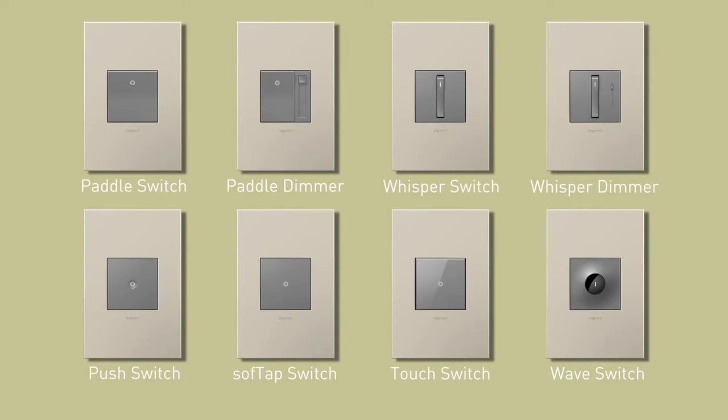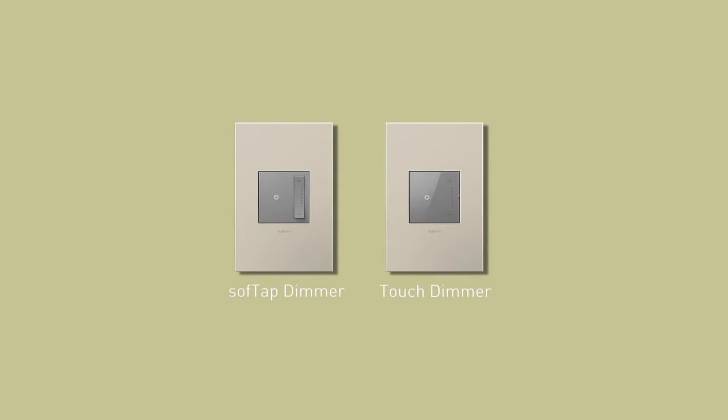Keep in mind that the installation instructions covered in this video are meant to be used in conjunction with Adorn devices that have a space for insertion of the locator light. Please note that some products, such as the soft tap and touch dimmers, have the locator light function built in and do not need to be paired with an additional light.